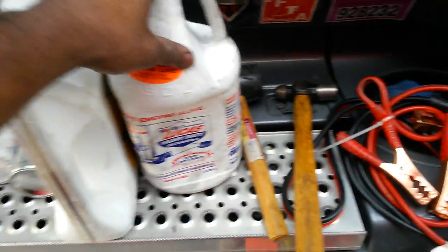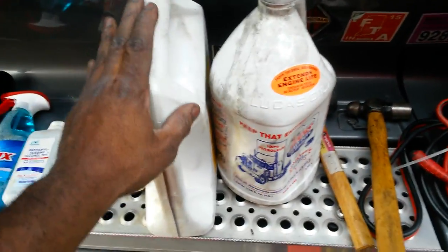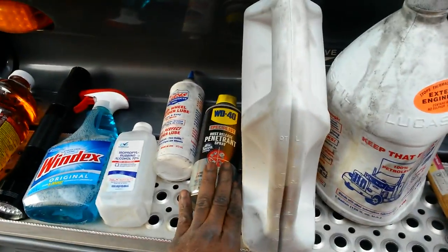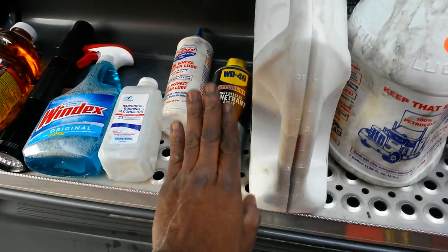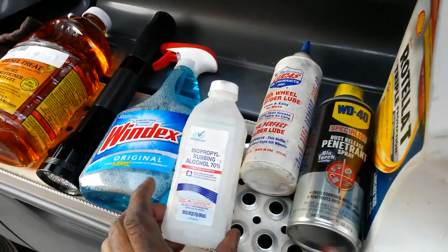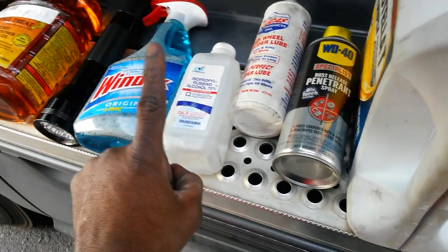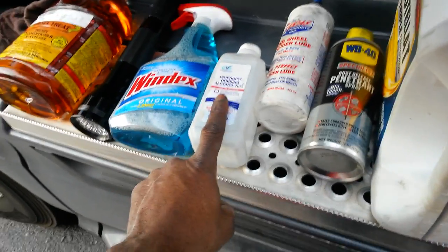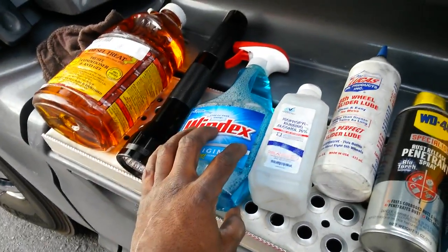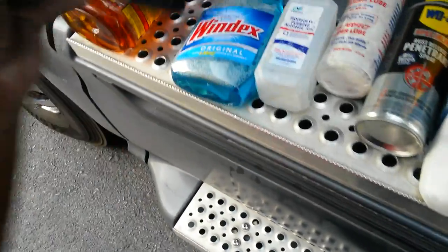Make sure you've got your engine oil for your truck to make sure your engine is well lubricated. Have your antifreeze for your engine. Have your WD-40 for when you've got to slide the tandems — when they get stiff — and for any other purposes. Have a bottle of fifth wheel grease. Make sure you've got a bottle of rubbing alcohol; put 'not for human consumption' on it for DOT. Your Windex to clean your windows. Make sure you've got a flashlight and make sure it works.